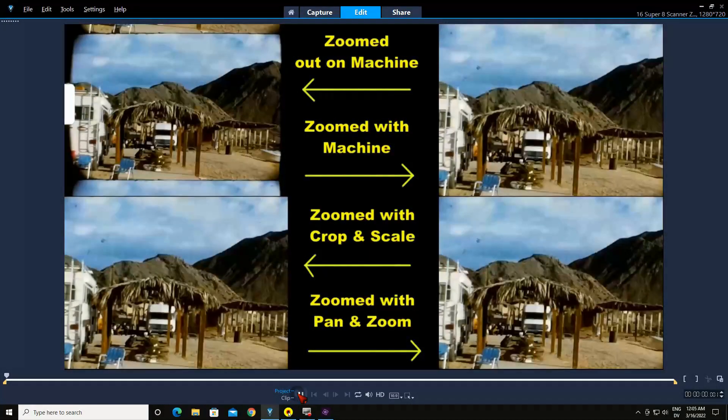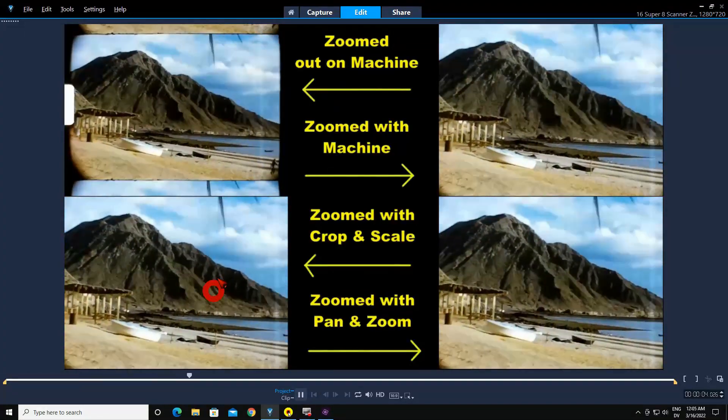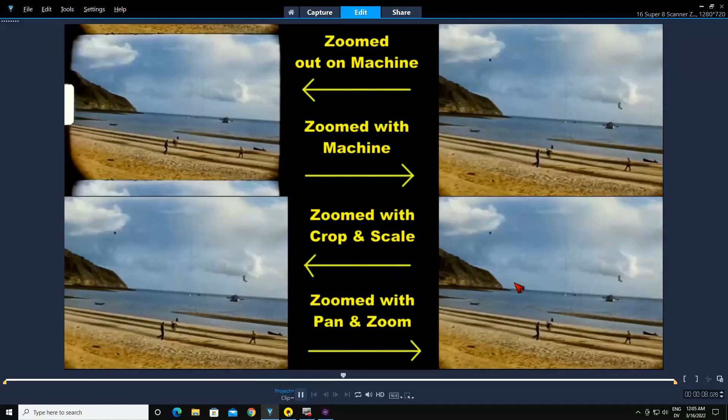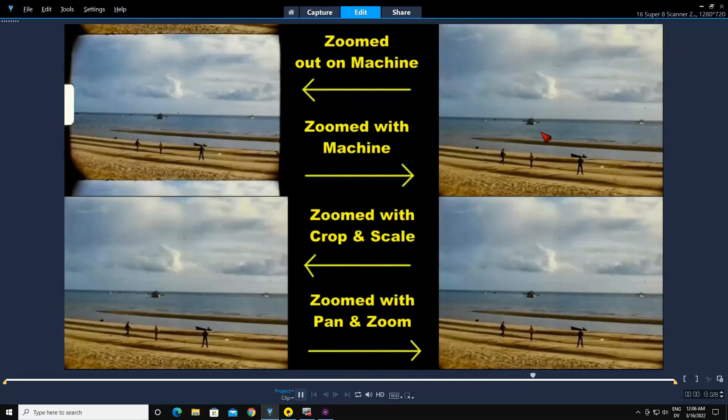In a well-lit scene like this, both the crop and scale zoom and the pan and zoom done through Video Studio Pro look just as good as what the Wolverine machine does.